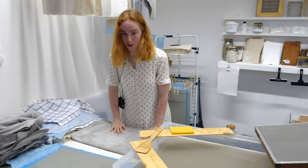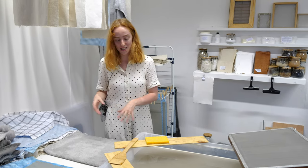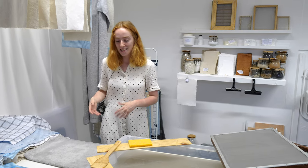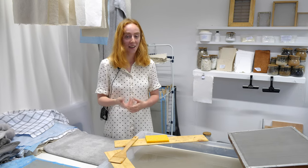So that's the paper making process — the basics. And once you know the basics you can go ahead and add different additives, dyes, things like that. It's all about experimentation, trial and error.